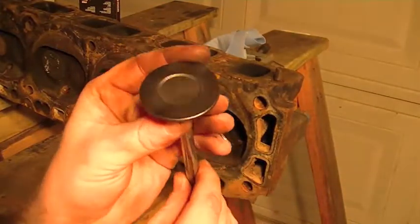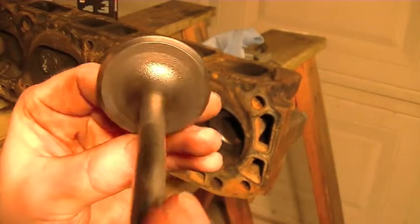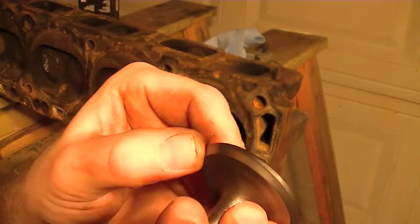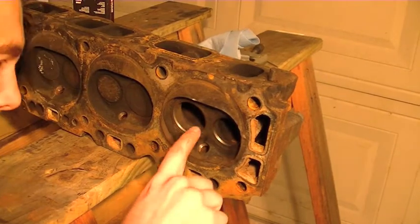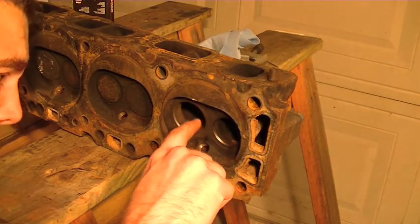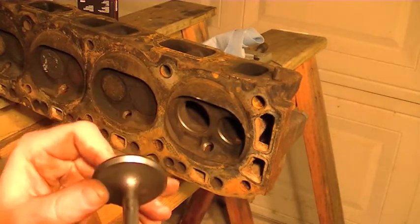Here's the intake valve — I ran it through the wire wheel on the bench grinder and got everything nice and cleaned up. Looking at the face of the valve, I really don't see any pitting, but here in the cylinder head on the valve seat there is a little bit of pitting, possibly. I did see what I thought was a little bit of pitting on the valve before I ran it through the wire wheel.